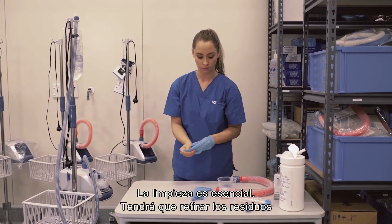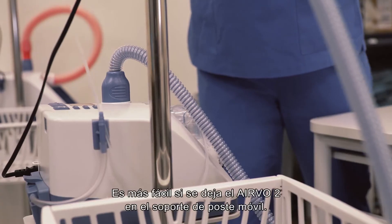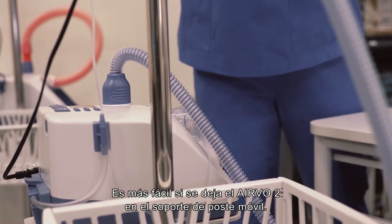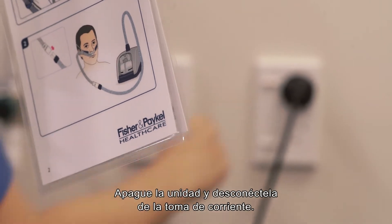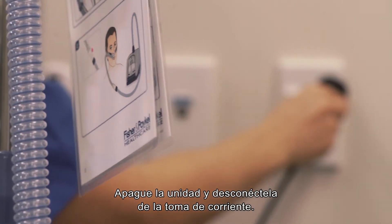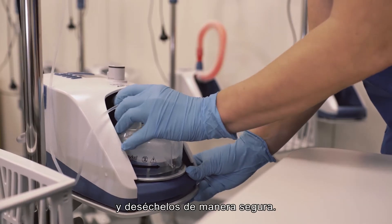Cleaning is particularly important. You need to remove debris so that disinfection works effectively. It's easiest if you leave the Evo2 on the mobile pole stand. Switch off the unit and unplug from the mains utility power socket. Remove the breathing tube, water chamber and water bag and safely dispose of them.